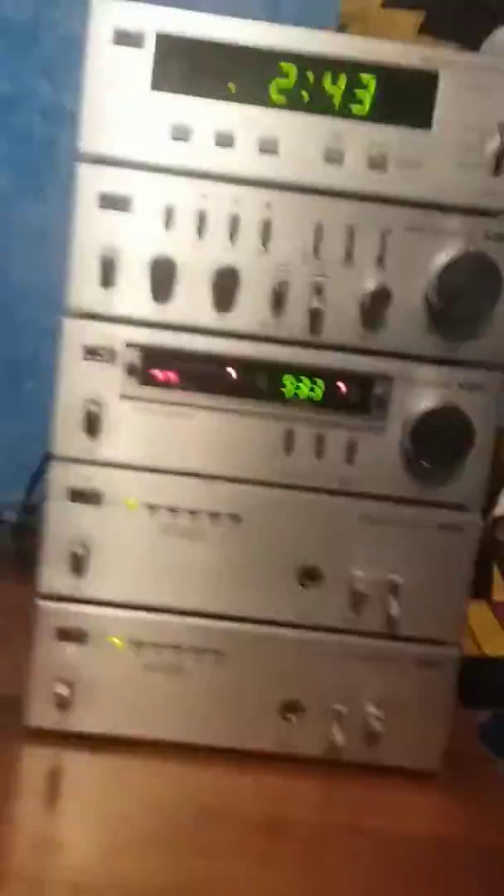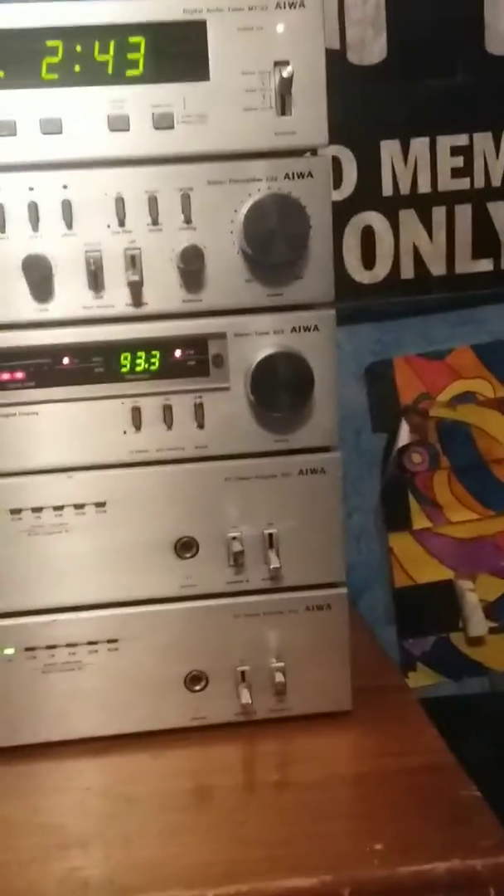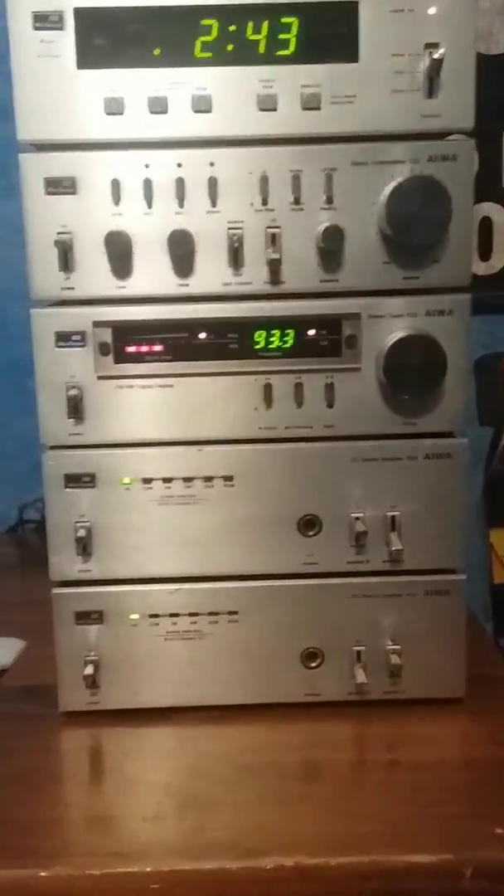This is my pimped out Iowa mini component system. I'm fixing my cassette deck currently, so sorry you can't see it in this video, but I will make an update.